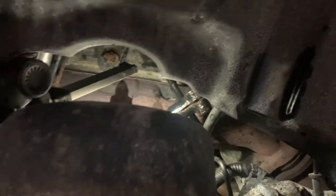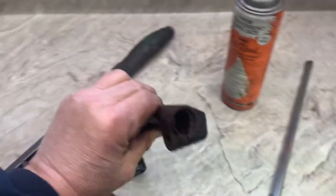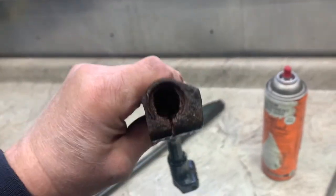I opened it up a little bit, so I think it's going to work. Now I'll raise it back up and get it off the steering gear. Here it is — it came off. This was on the bottom, so you'll want to remember that when putting it back together.